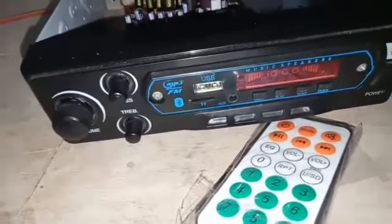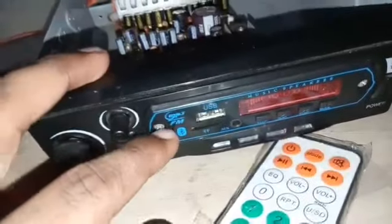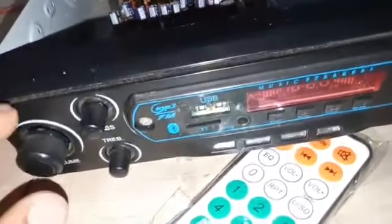I am going to test that Bluetooth module. If you have a stereo, there is a stereo. I am going to test that. This is Repro — this is a new company module.